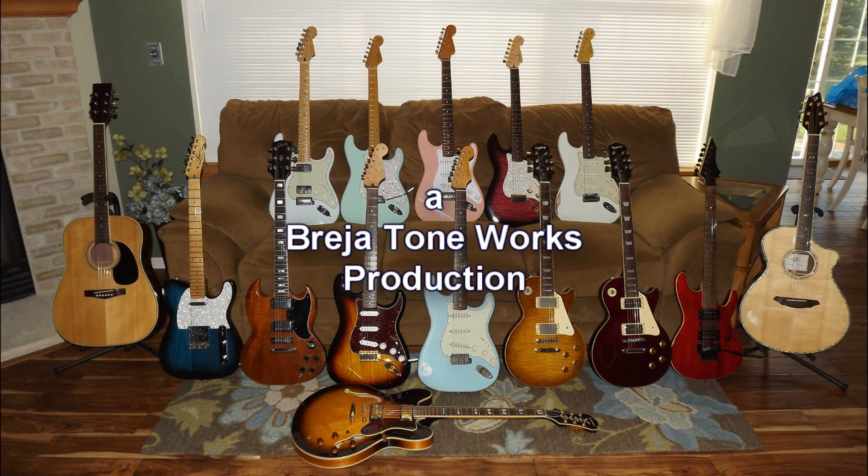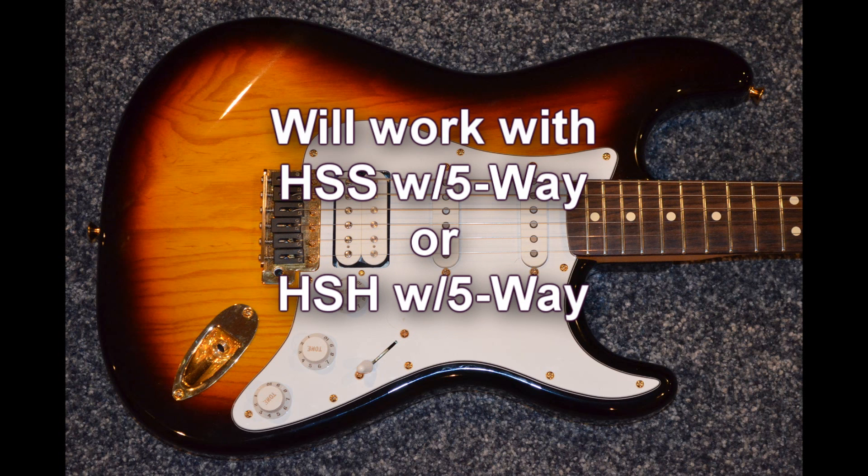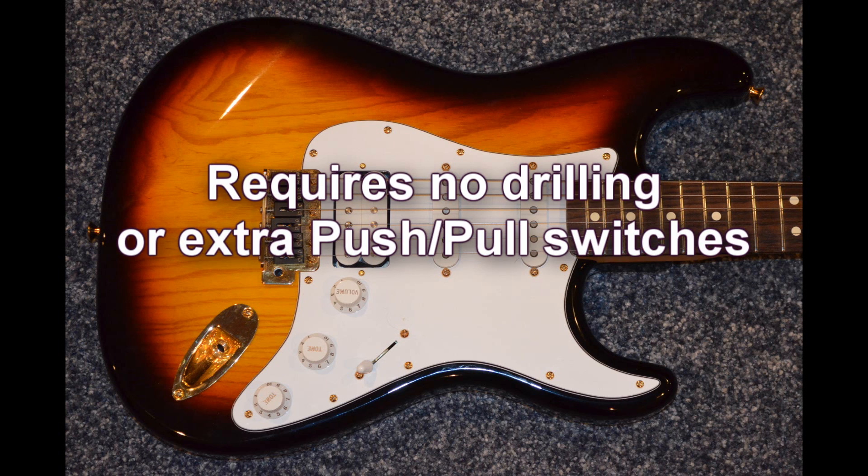Hey everyone, Don with Brazier Toneworks and thanks for watching. Today's video is all about the HSS Auto Split mod. This is a mod that you can do with any HSS or HSH type guitar with a 5-way standard selector switch. It doesn't require any extra drilling or push-pull switches. It's a very simple mod — just a couple of wire changes.